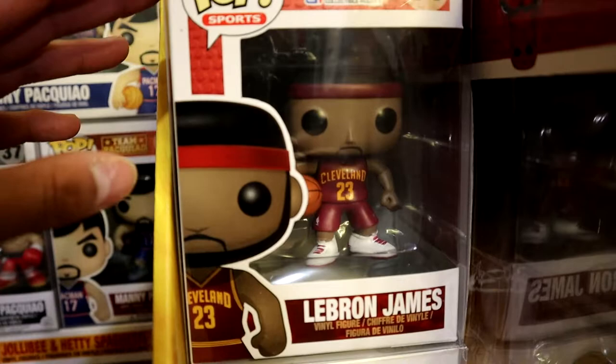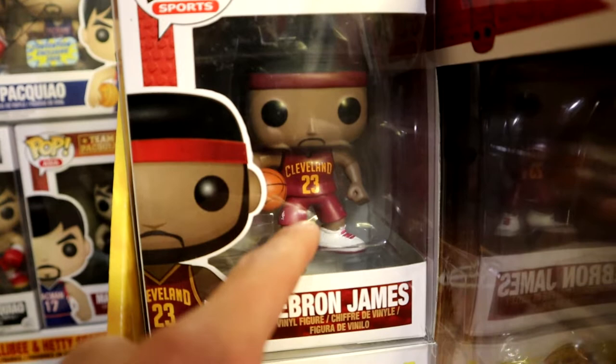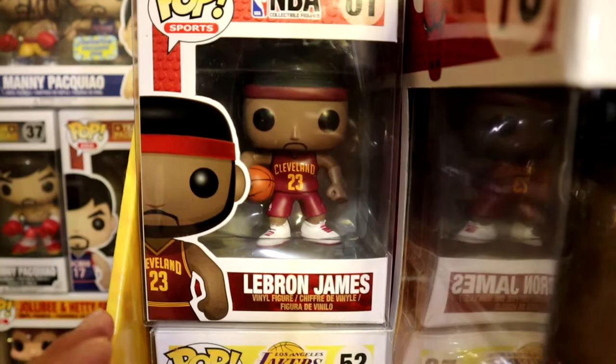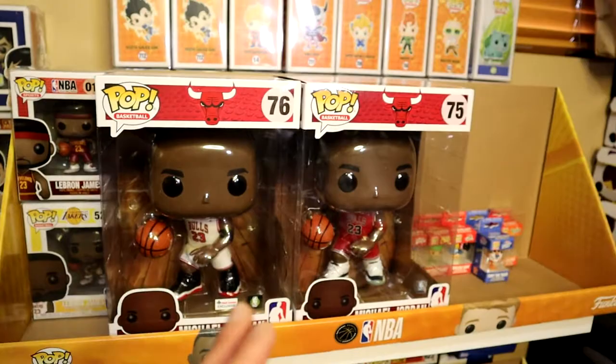We also have the NBA line — LeBron James. He has a Cleveland jersey, but LeBron didn't play for Cleveland at the time, so this is actually a pop error. If you ever see this one out in the wild, make sure you grab it — just don't pay an arm and a leg for it.